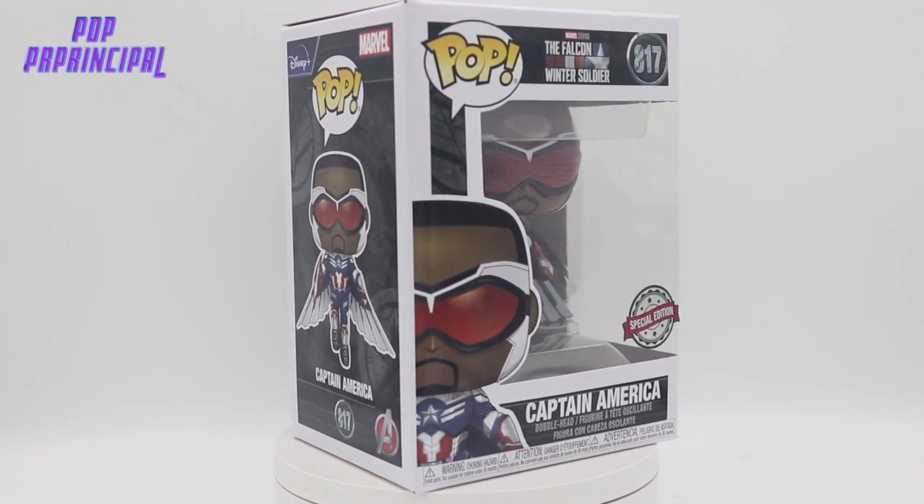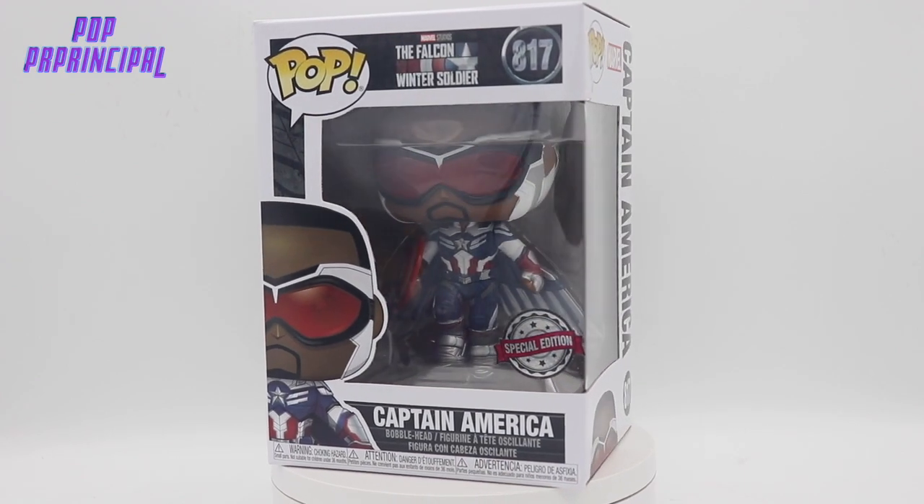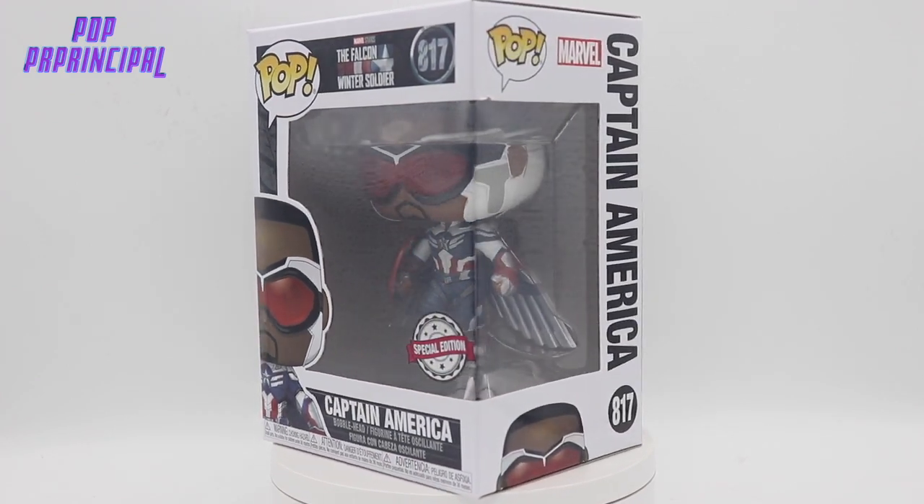What's going on everybody, Pop Principle here with another Funko Pop review. Today we have the Captain America Sam Wilson from Falcon and Winter Soldier.